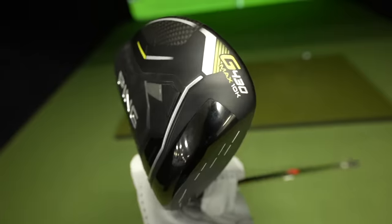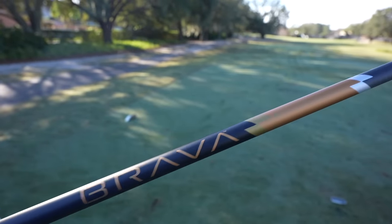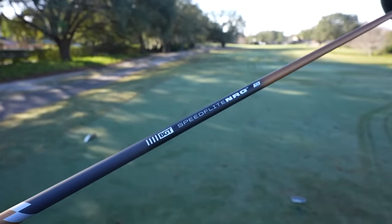My current driver is a PING 10K Max with a BGT Brava NRG shaft. That shaft is incredible — Dave's shaking just a little bit about this shaft. This is an extremely good performing shaft, but we've got a baseline here to start testing some things out.